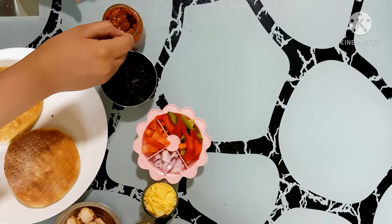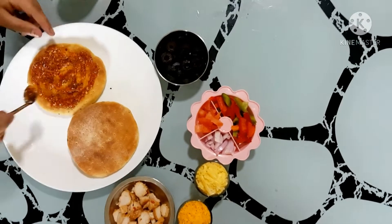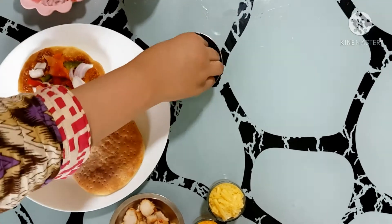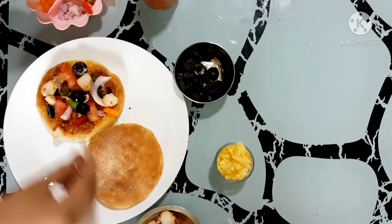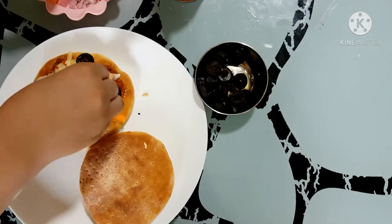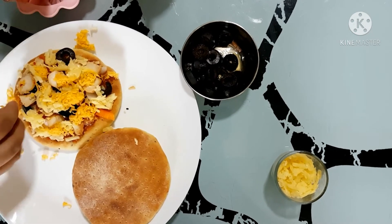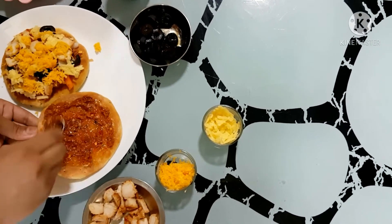Spread the pizza sauce on the base, then put on the olives, diced chicken, and finally the cheddar cheese. Place the top base over it the same way.